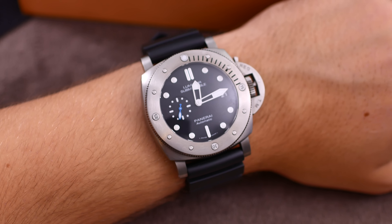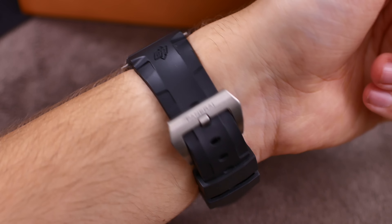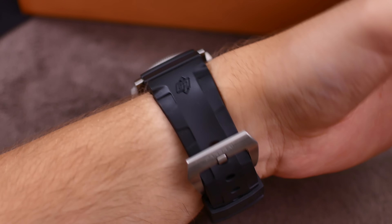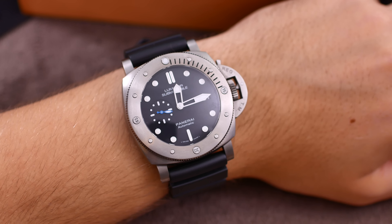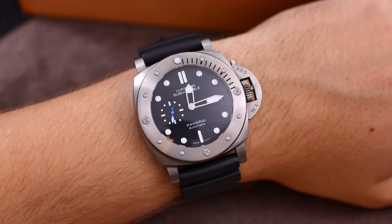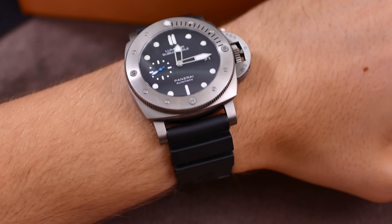Before I leave you today, I'm going to show you how this watch wears on my 19.5 centimeter wrist. I'll take off my Squale — there you go — and put on the Panerai Submersible. There she is on my 19.5 centimeter wrist. Because this watch is made out of titanium it doesn't feel that chunky, but it is a very large watch with very wide straps — I believe this is a 26 millimeter lug width. For a 47mm watch it doesn't feel that big. Stay tuned for my next videos, and thank you for watching — please click like and subscribe if you're interested. Bye bye!